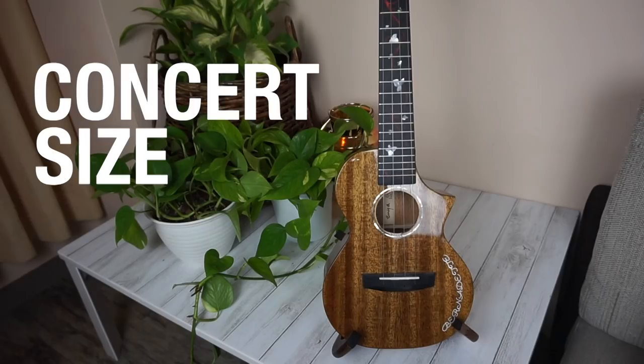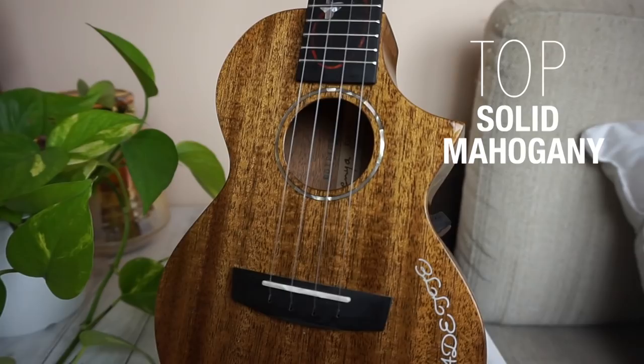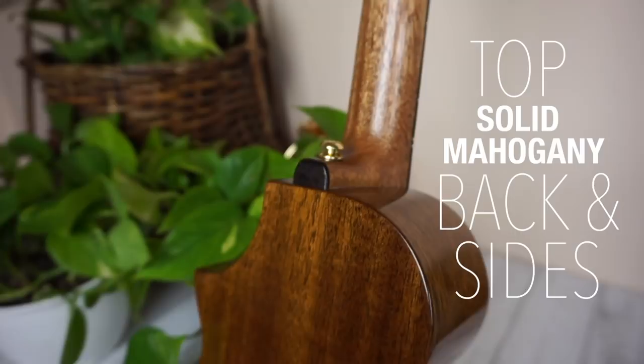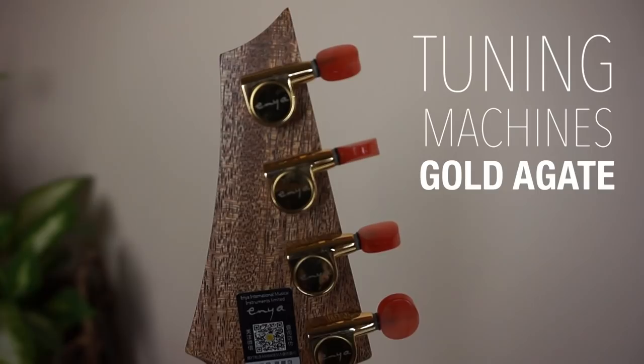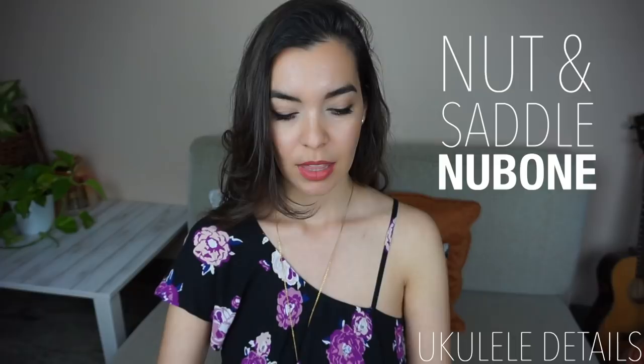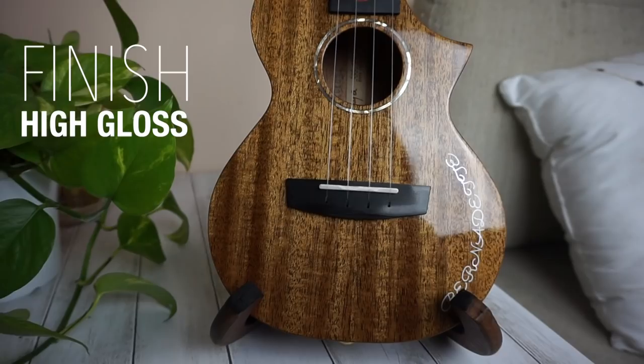Let me tell you a little bit about this ukulele. This is the concert size. The neck is genuine mahogany, the top and the back and sides are solid mahogany, the fingerboard is black richlite, and the tuning machines are gold Agate die-cast. The nut and saddle are new bone, and the finish is high gloss. The strings are concert Enya strings, and the gig bag is the traditional Enya gig bag.